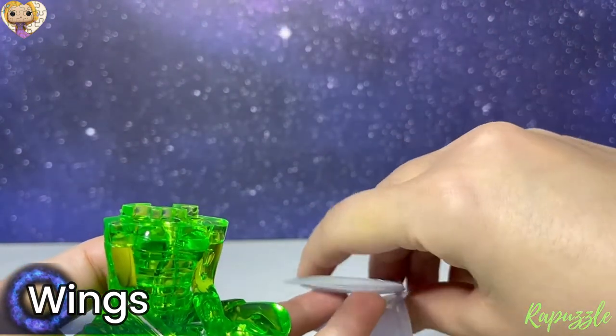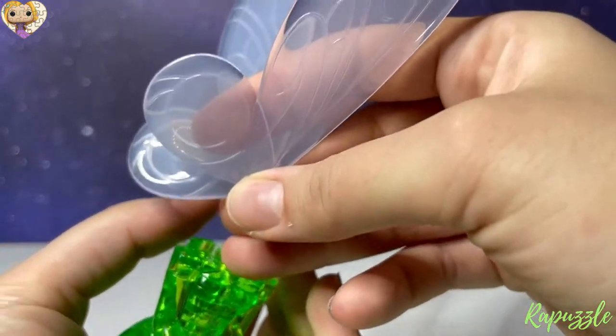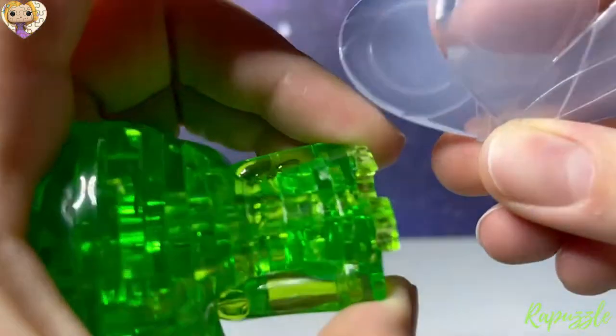Okay, next pieces are going to be the wings — they're just going to hold together in the middle, then slide into the back.